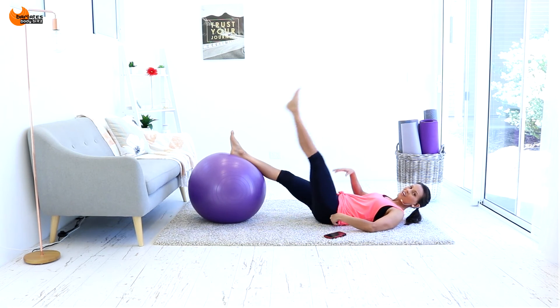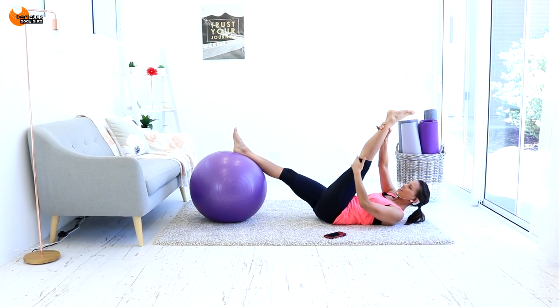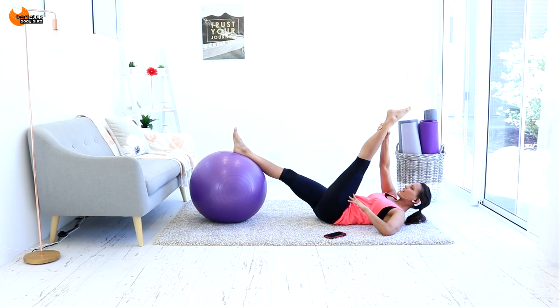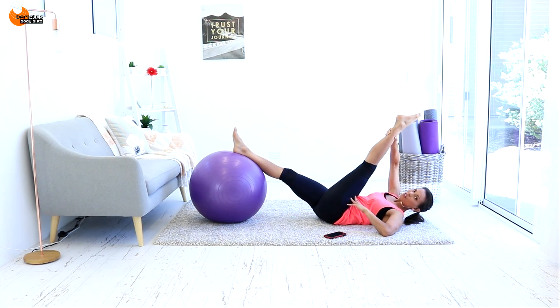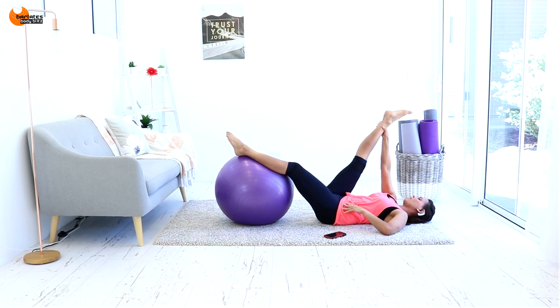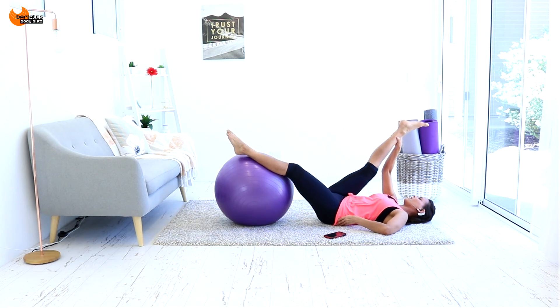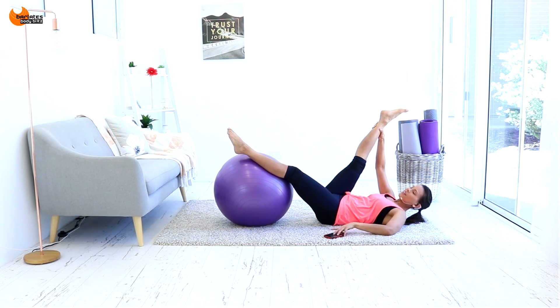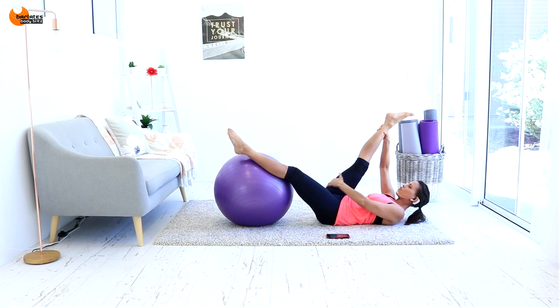Fantastic job! We're going to stretch that hamstring out while we're down here. That was short and sharp — wasn't that bad, was it? Really, 10 minutes — anyone can do it, anyone can fit it into their day. If it wasn't enough on your glutes, rewind and do it again. The ball is fantastic for working your hamstrings, especially those roll-ins — they are really good to get right in there.